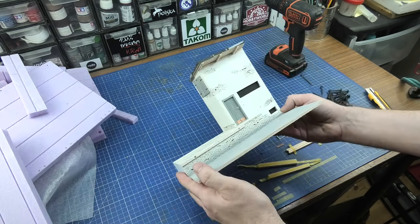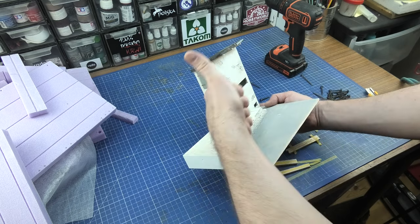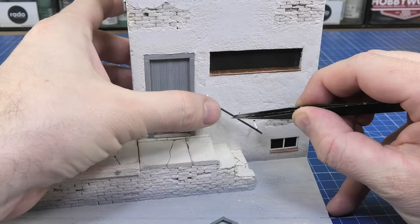As you can see, all the little things are separate so that they are easy to paint. I will show exactly each part of this base in a moment.